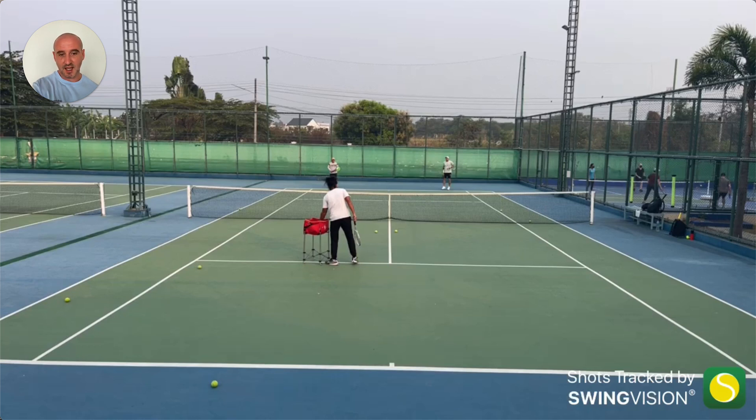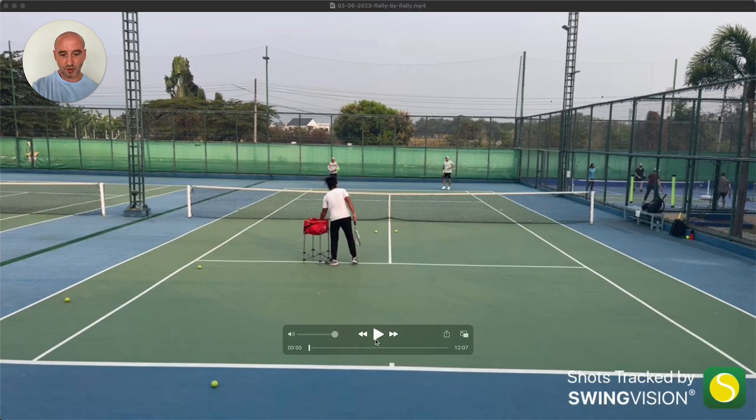We've been doing these lessons together with coach Charles for a little while — maybe a couple of months now. It's been really good because it gives me practice not only coaching with Charles but also facing shots from Lee, who has a very flat, powerful shot. So we'll go through the session and I'll talk through what we're doing and what Charles is trying to teach us.